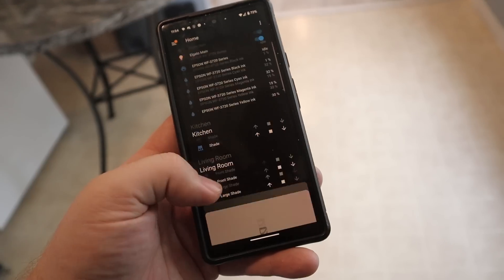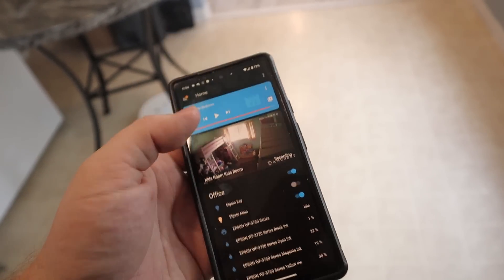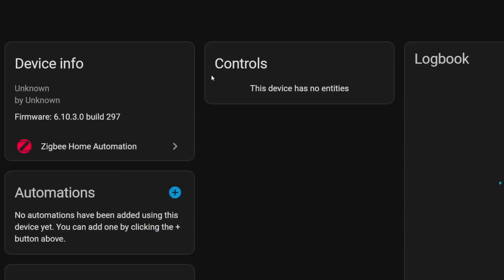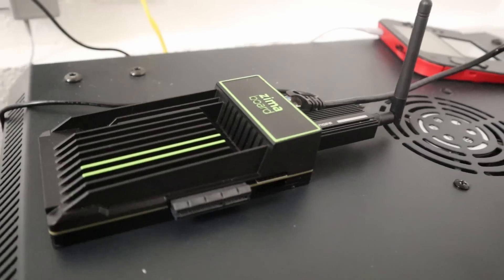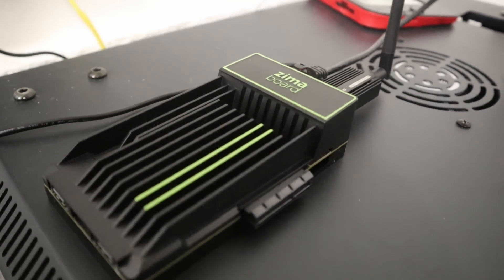I have been waiting potentially years for a good opportunity to actually use the software we're going to be checking out today, and that is Home Assistant. In this video what we're going to be doing is whipping out a Zima board and installing Home Assistant on it.